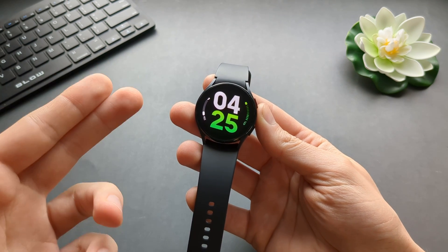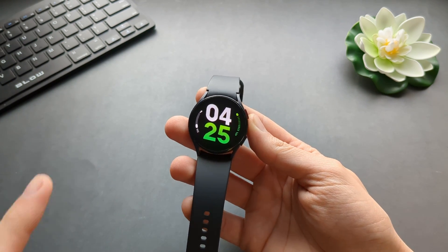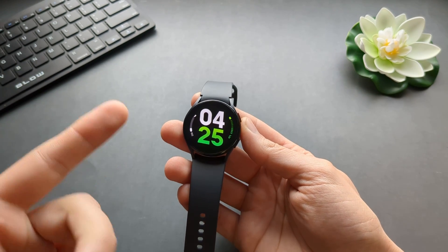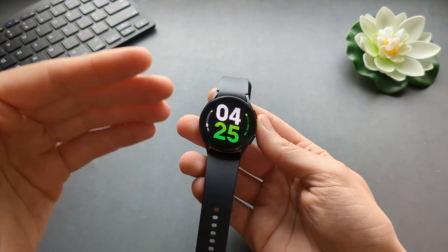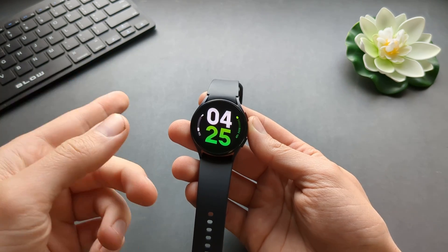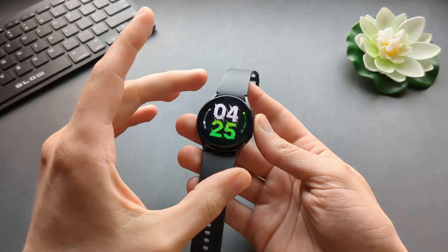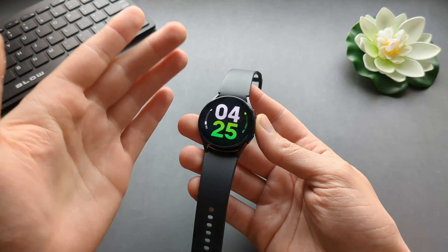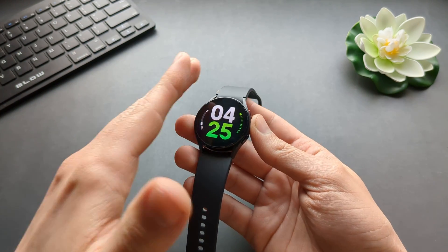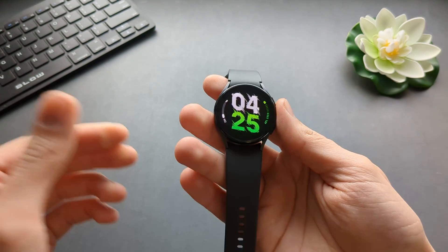In this video I will show you how to check temperature with your Samsung Galaxy Watch 6. There are actually various options we can use. First we can actually measure our skin temperature while we are sleeping, and also there is a third party app that we can use to measure temperature — for example of water, nearby objects, your air temperature, or stuff like that.